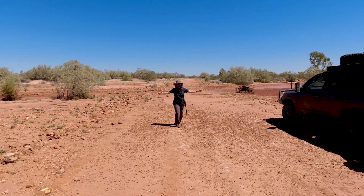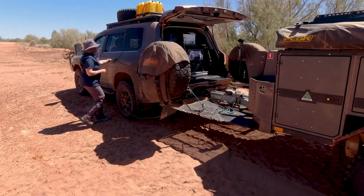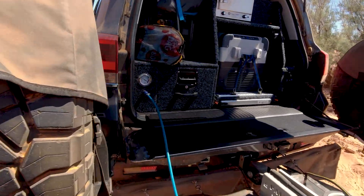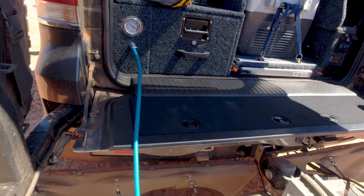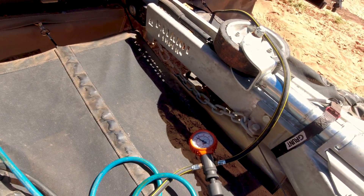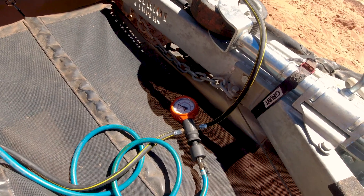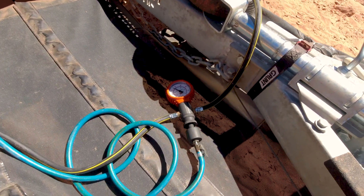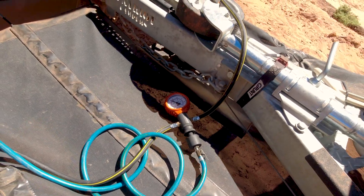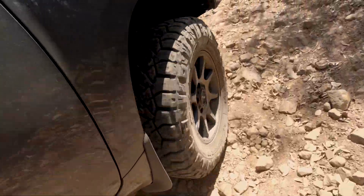It also goes without saying that if you're juggling your tire pressures on the fly — particularly when changing road conditions — you're going to need a compressor and a reliable way of checking your tire pressures. I use the Max Trax Indoflate, and I've got a compressor built into the vehicle. This makes it very quick to pump up and also to air down as required, but you can do the same thing with a simple compressor and a regular tire pressure gauge.